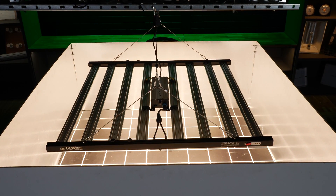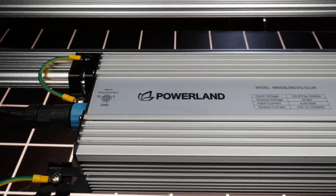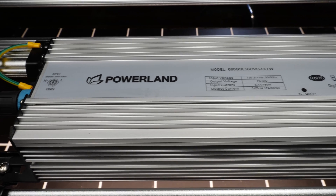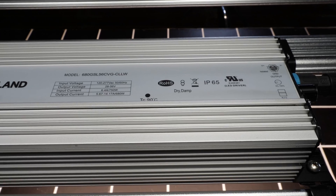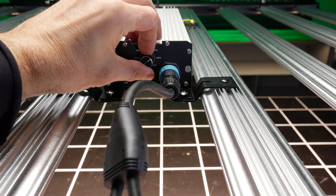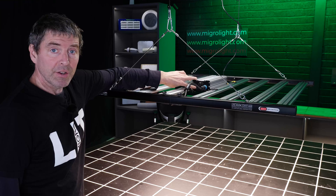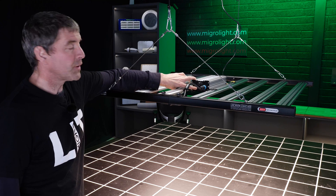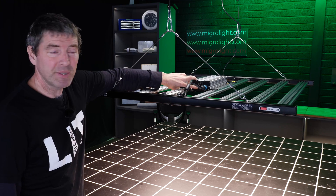The driver is mounted on the back. It's a Powerland driver with all the requisite tests and certifications for a driver this size. There's onboard dimming where you can adjust from 20% up to 100% in increments of 20%. There are daisy chain dimming connections via RJ12 connectors, so you can daisy chain and link multiple units together and control them simultaneously.